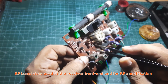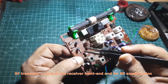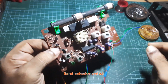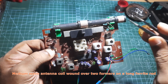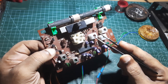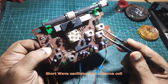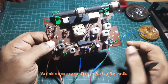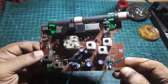These are the RF transistors meant for amplifying the RF signals. This is the band switch. This is the medium wave antenna coil, and this must be one of the short wave oscillator and antenna coils. This is the gang capacitor, so this is how the board looks.